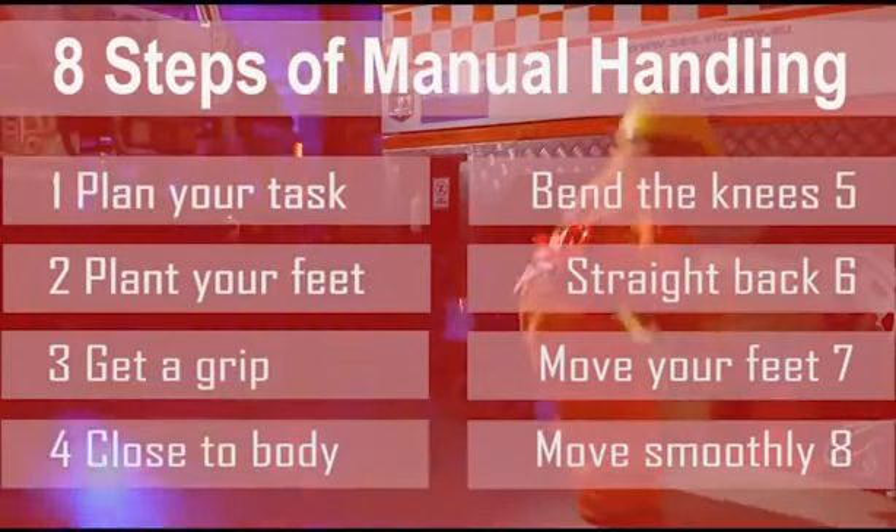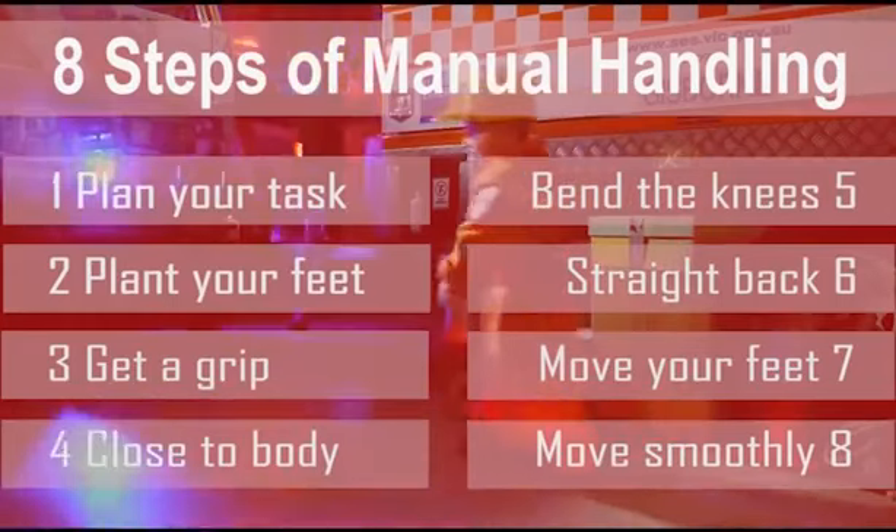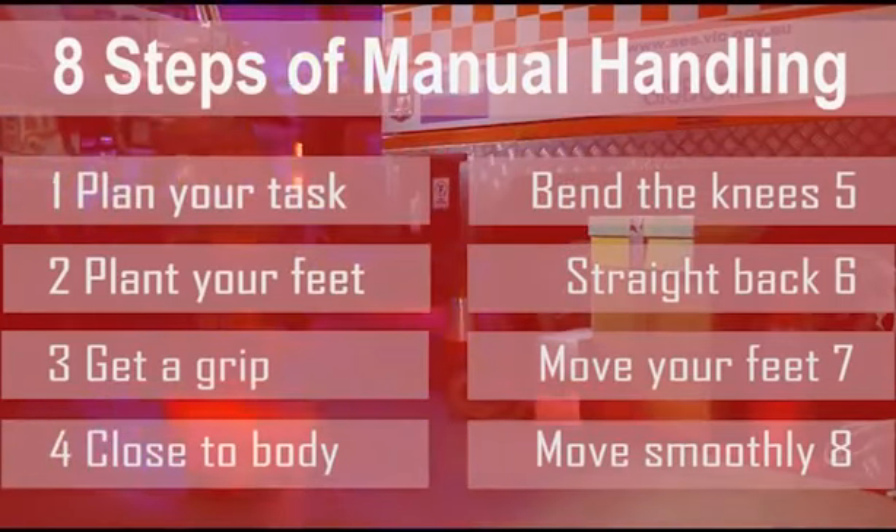Manual handling. In this video we will explore the basic steps of manual handling and correct lifting techniques. We will break down the task into eight simple steps and look in depth at each of these steps.